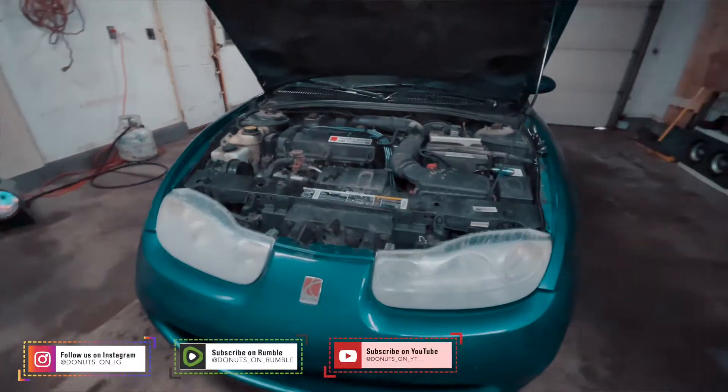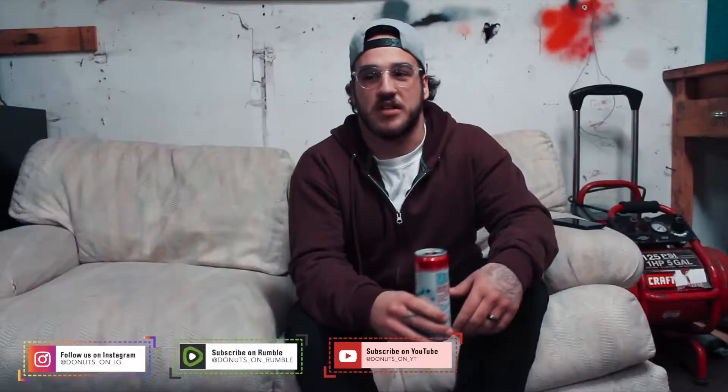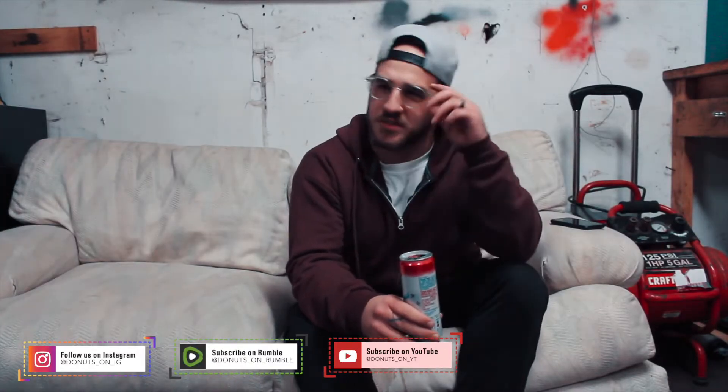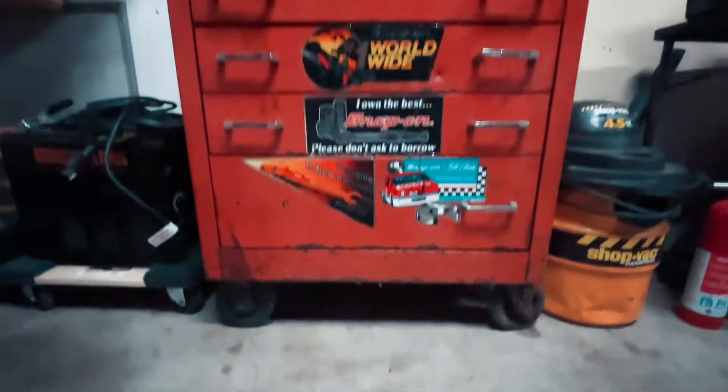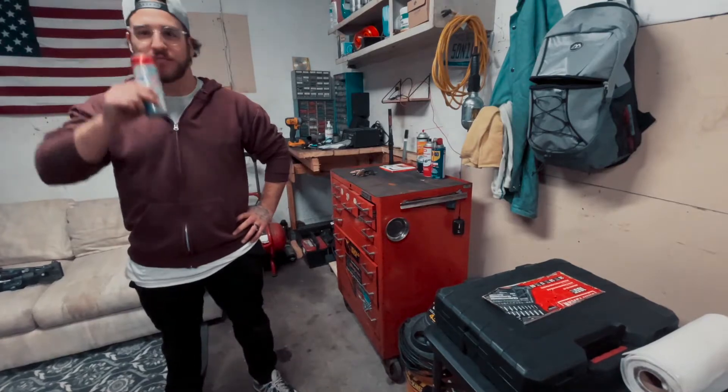Today I'm going to be doing an oil change on my Saturn SC2. If you've got anything between a 99 and a 2003, they should all be generally close to the same as far as the filter location, the oil pan, how much oil you need, and the style of oil. It should all be relatively similar. We're going to jump right into doing that.